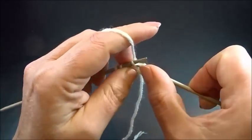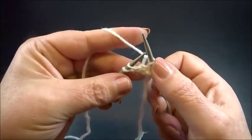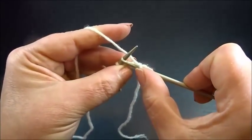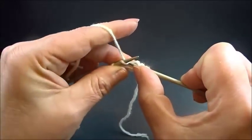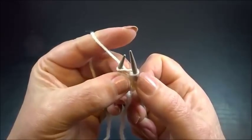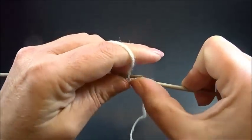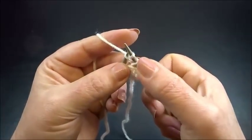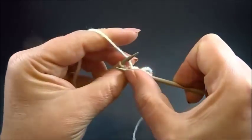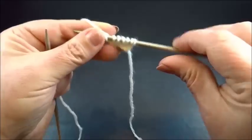I drop the chain from the left needle and knit the next chain. Here is the second chain to the left — the penultimate — so here I make again an increase. Insert the needle and knit twice into the chain stitch: grab the yarn, pull through — here is the first chain from this increase. Insert the needle into the same chain from the back side, grab the yarn, pull through — here is the second chain from the increase. Drop the chain from the left needle and knit the last chain.